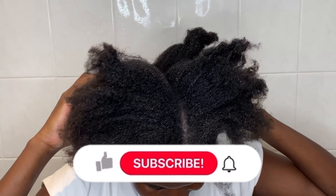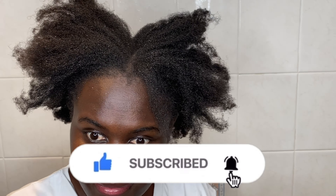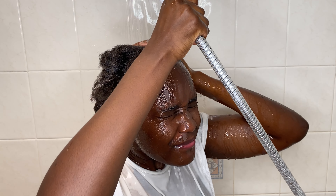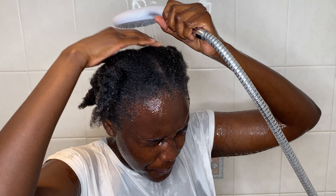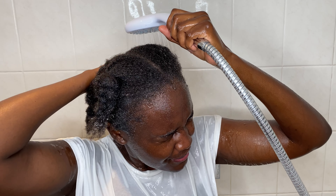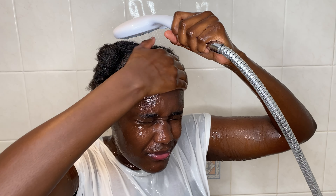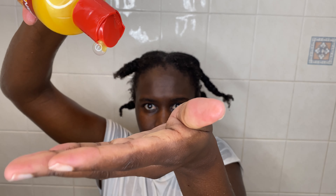Hello, welcome back to my YouTube channel, I am Fenny. Growing natural hair can be so hard, especially if you have 4C hair — the struggle becomes even harder. Simple things like washing your hair properly and taking good care of your scalp can massively change the way your hair grows. Let's learn how to wash our hair properly and how to take care of the scalp to promote hair growth.